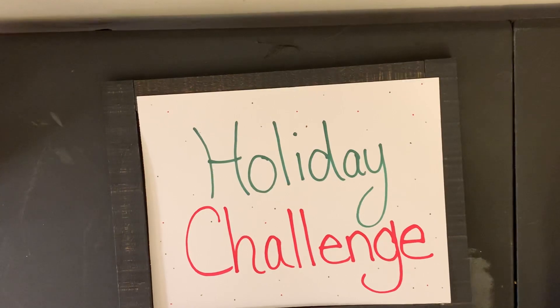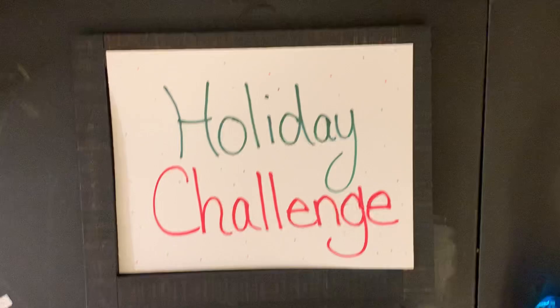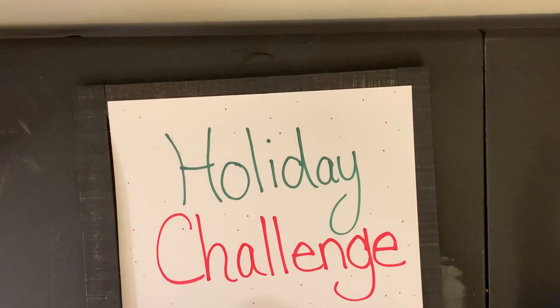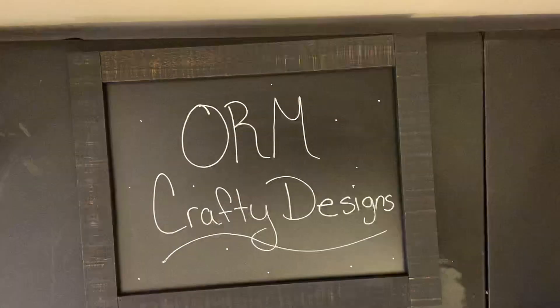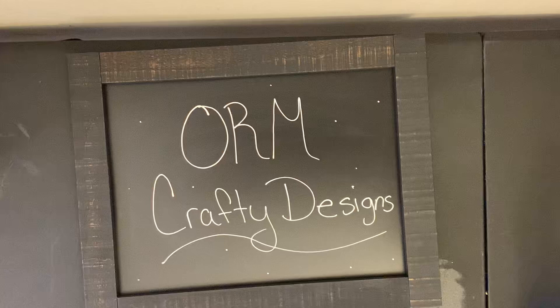I am coming to you because I got my first entry for the holiday challenge. So I got my first entry and it is from — are we ready? — ORM Crafty Designs!